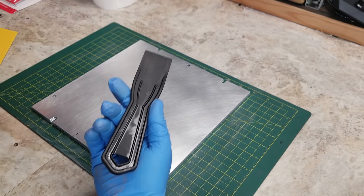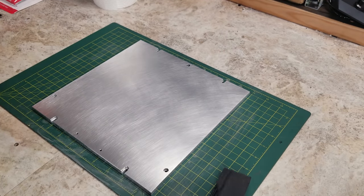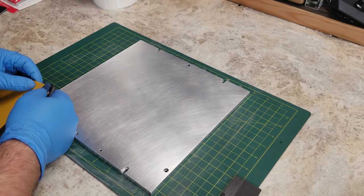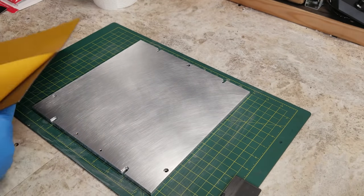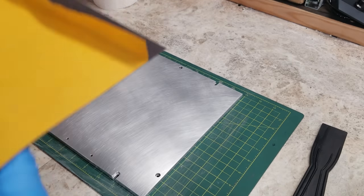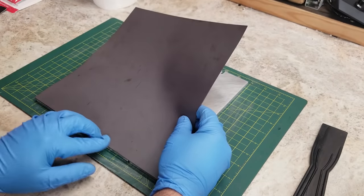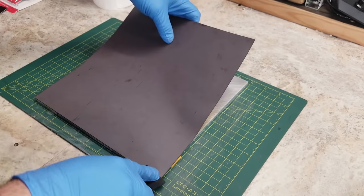You can use a fancy roller to apply the magnet — if you plan on making several of these, that may be an option worth looking into. However, I find using something as simple as a rubber spatula and taking your time, gently laying down the magnet as you apply it to the bed, helps ensure you don't have any bubbles. As long as you take your time, it should work out quite well.